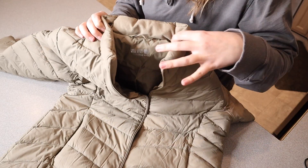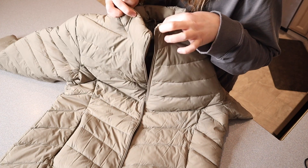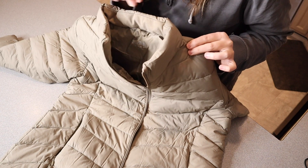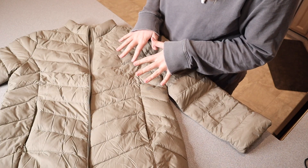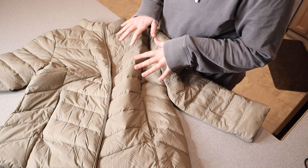Another feature that I really like is this stand-up collar. I feel like that'll just help protect your neck from getting cold and from air going back down your neck. Just for weight reference, this entire jacket weighs about the same as an apple, so it's really nice and lightweight.